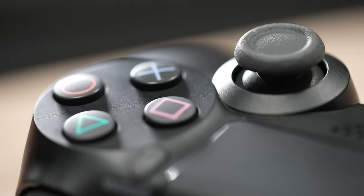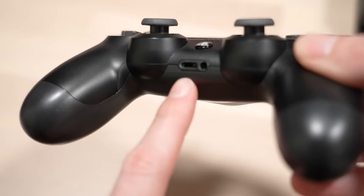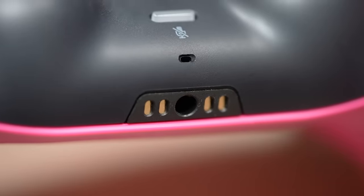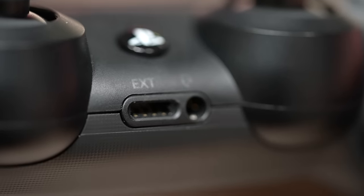The answer is very simple and surprisingly cheap. The one thing that almost every PS4 user wishes they started doing a lot sooner is charging their controller using the bottom EXT port. Just like the PS5 DualSense, you can also charge your DualShock 4 using the somewhat mystery port on the bottom of the controller.